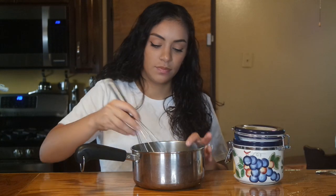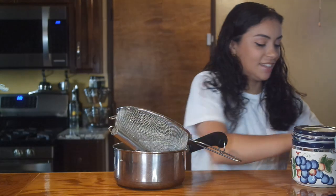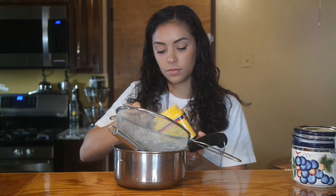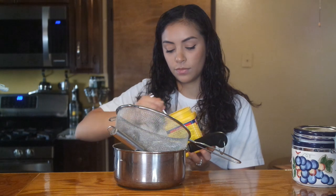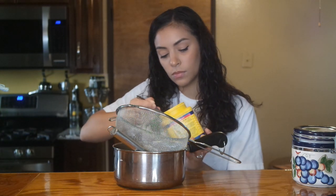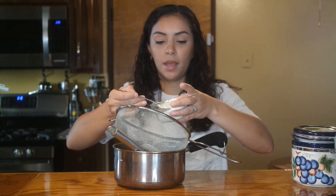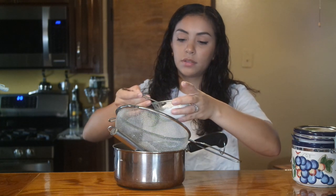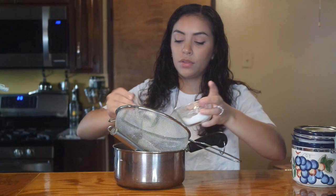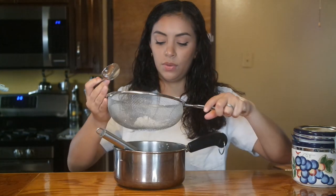Let me mix this together. Now we're going to add some flour and cornstarch, and it requires sifting, so I'm going to put this here. I'm going to add almost three tablespoons of cornstarch — two, and three. And just about three tablespoons of flour — one, two, three. And I'm going to sift this into the egg mixture.